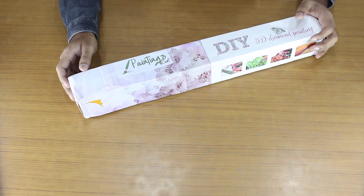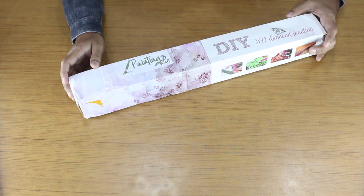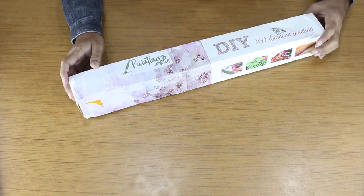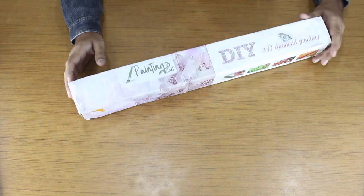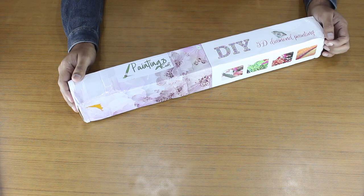Today, we are going to unbox one of our exclusive diamond paintings called the Hope Poster Diamond Painting. This painting is only available on Painting Skart. The link for the product is given in the description.